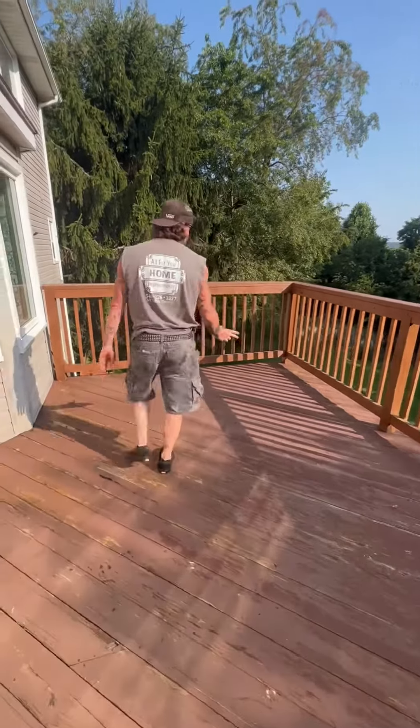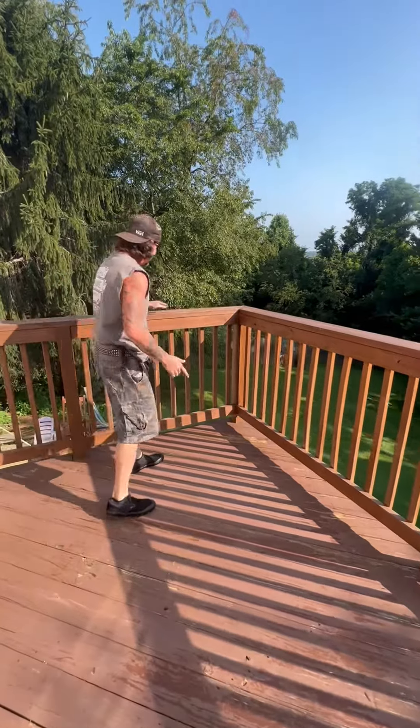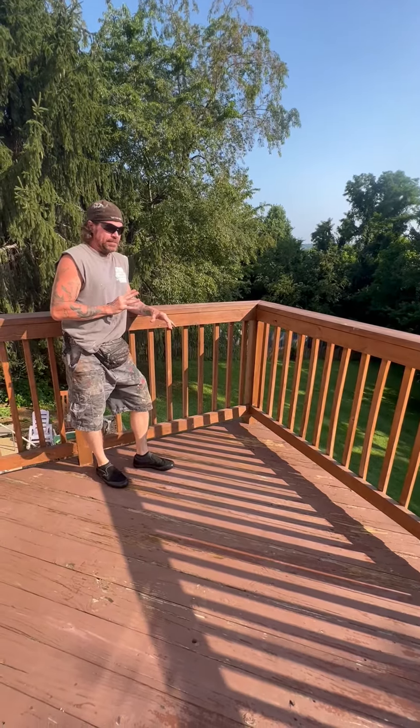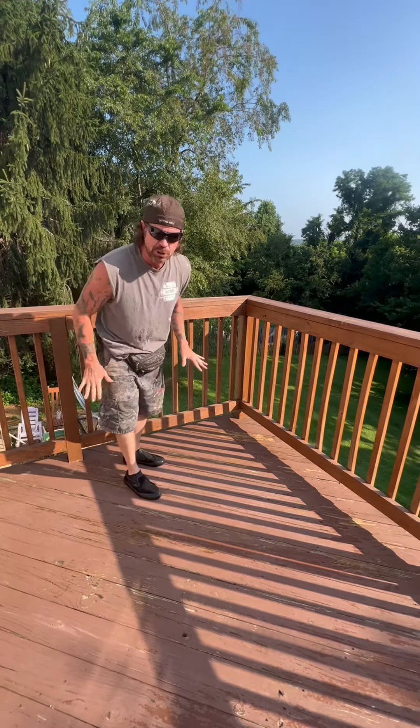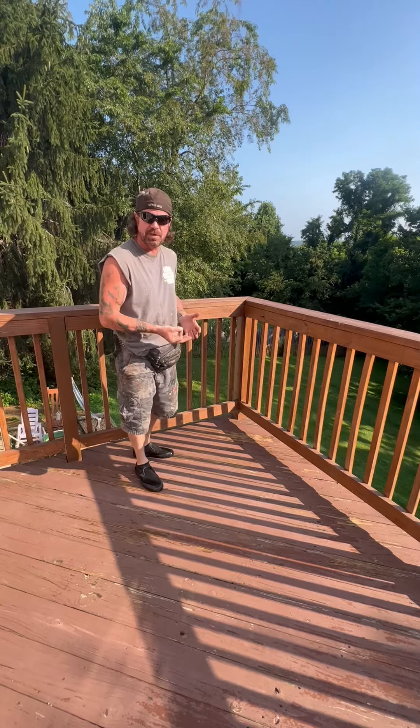They used a semi-transparent before, and we pressure washed and prepped the deck, but it was peeling — it wasn't doing that good. Now the Thompson Water Seal, the clear stuff, it's garbage. Don't use it. Don't use semi-transparent either. It's the same thing with just a little bit of pigment.